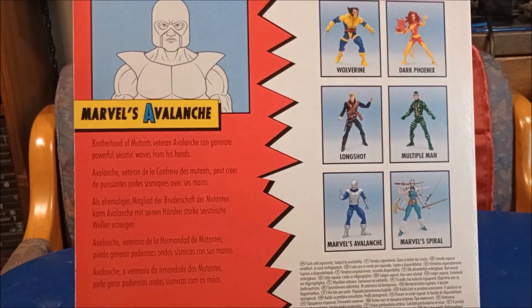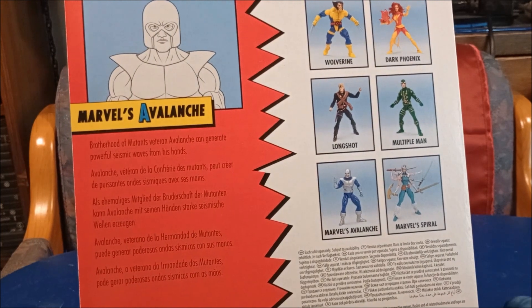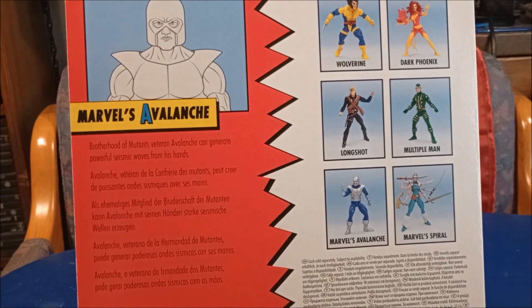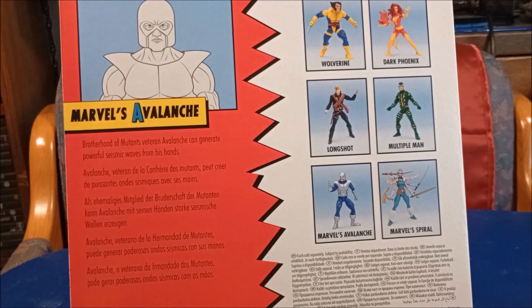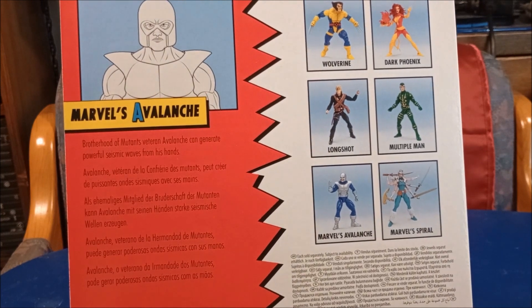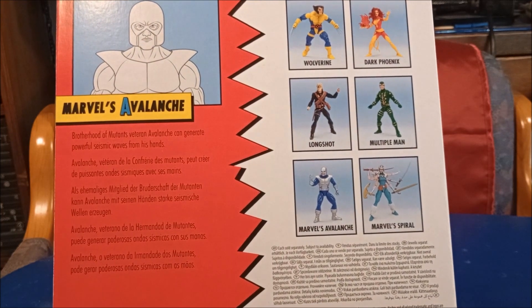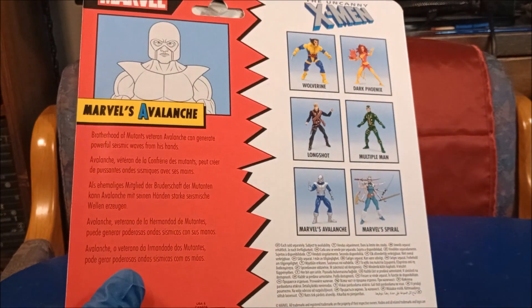Look over here at the other ones on the card — none of these were at Ross. I really, really, really want that Logan Wolverine. I love that uniform, the training uniform for X-Men. Beautiful. Or a couple Multiple Mans. I have no interest in Dark Phoenix, Longshot, or Spiral — well, maybe Spiral, but her arms are too thin.